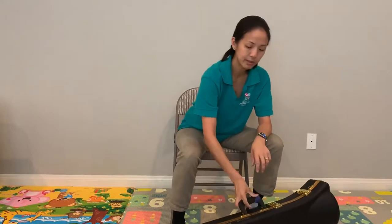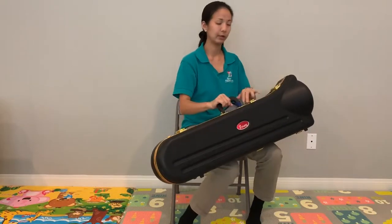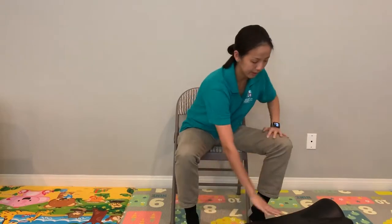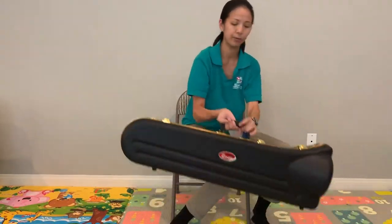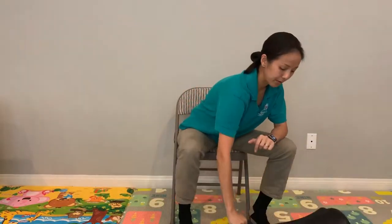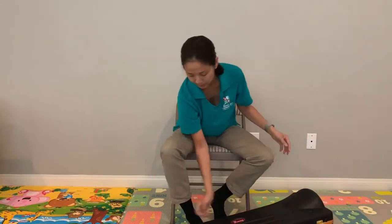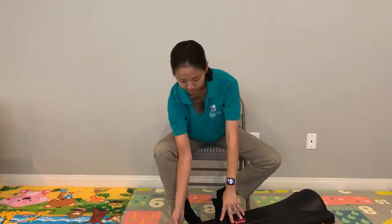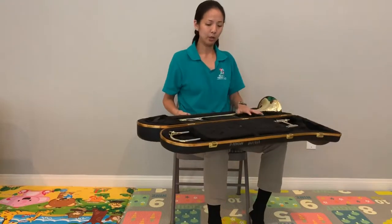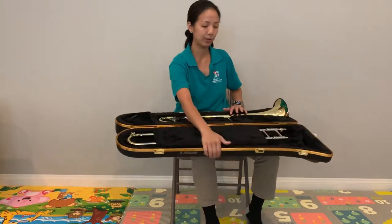I usually tell my students to take your cases and set them on the floor. You want to make sure that the latches are facing you so it opens up to you, and you want to look for the label on the case. Here you'll see that this is the label. Put it on the ground so it's nice and flat — you can see the latches go up so when you open it, it opens the correct way and the pieces don't just fall out because you opened it upside down.